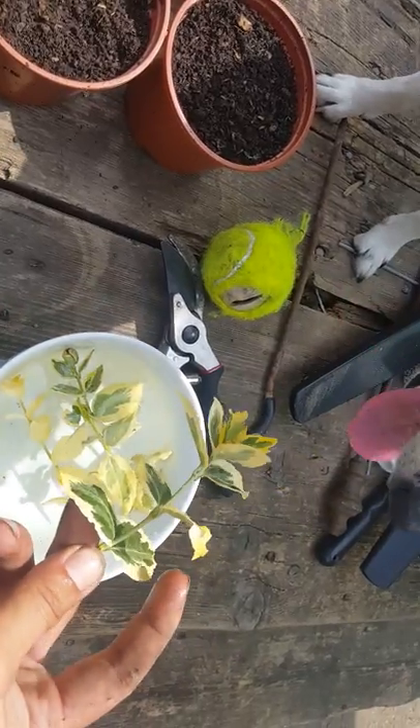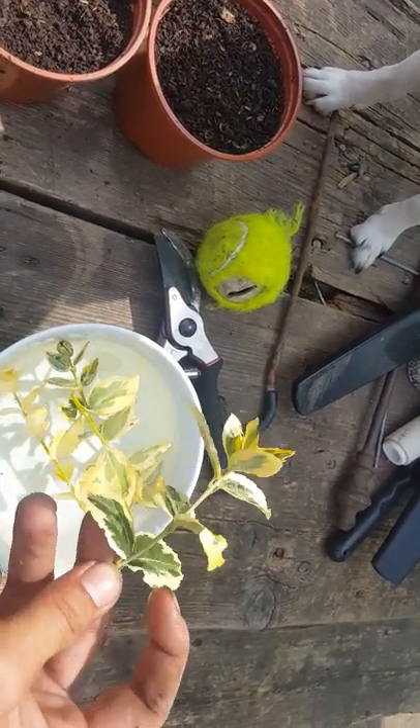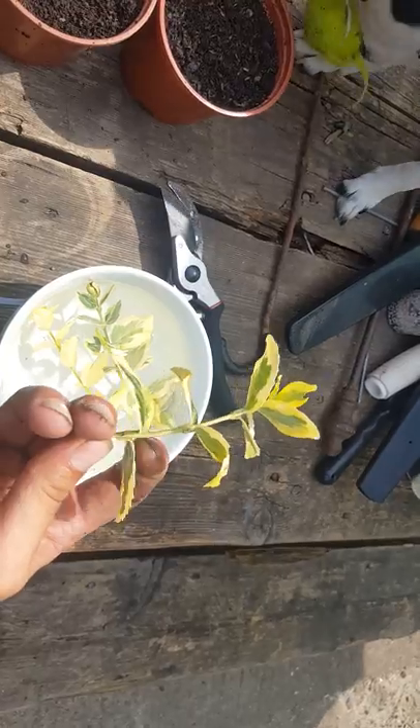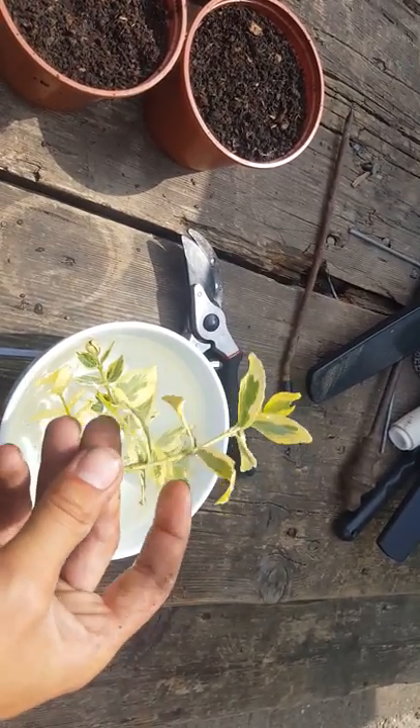What you want to be doing is you want to be taking off the first couple of leaves. You're going to be leaving a few at the top. And you're going to be planting your plant in where these leaf nodes are. I'm just going to quickly cut these.